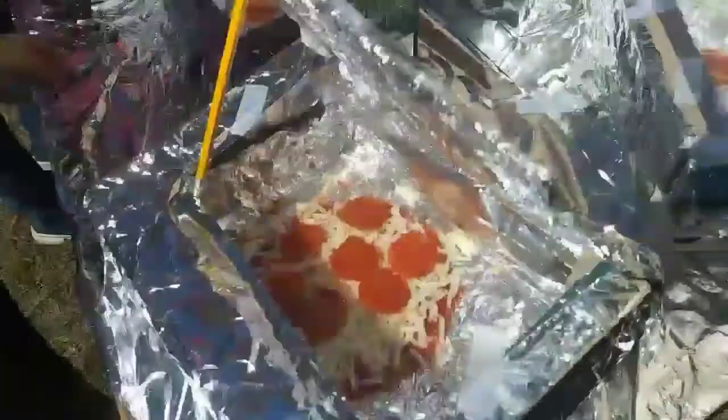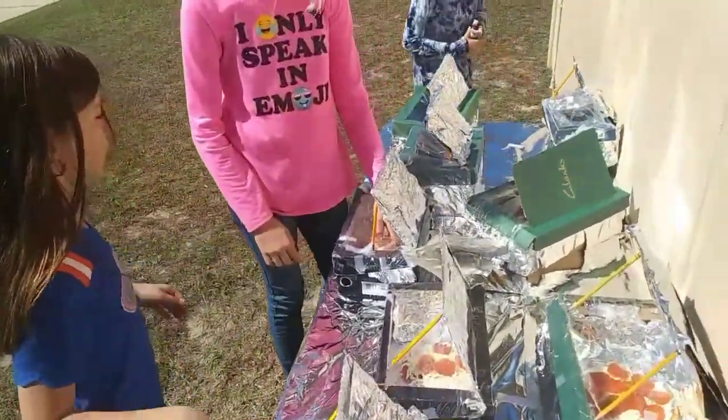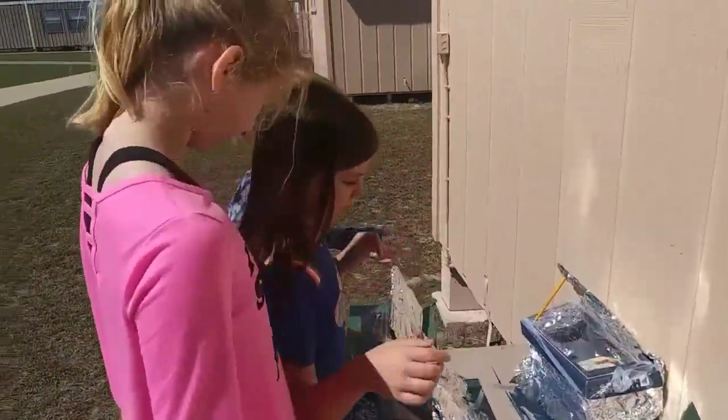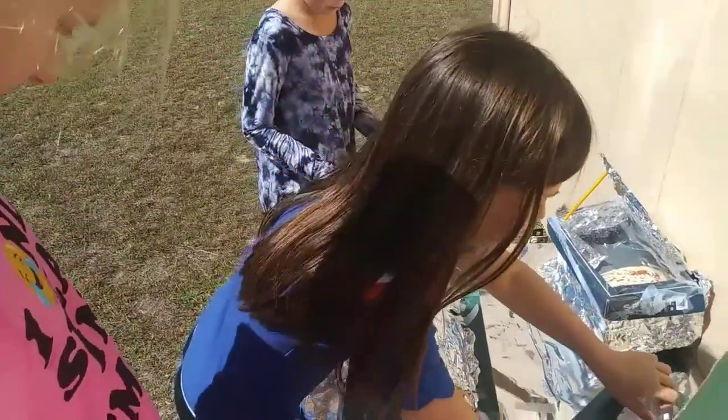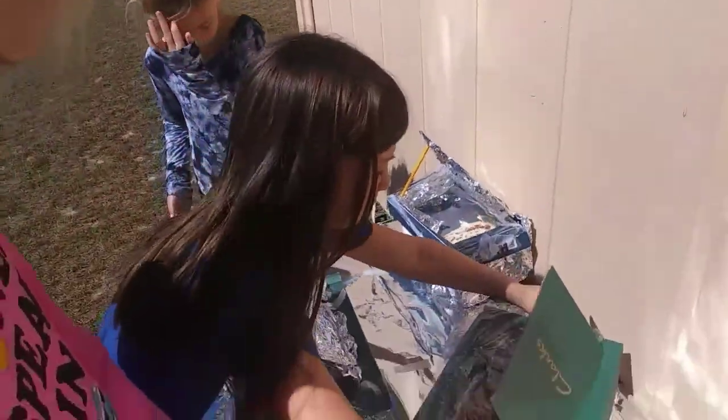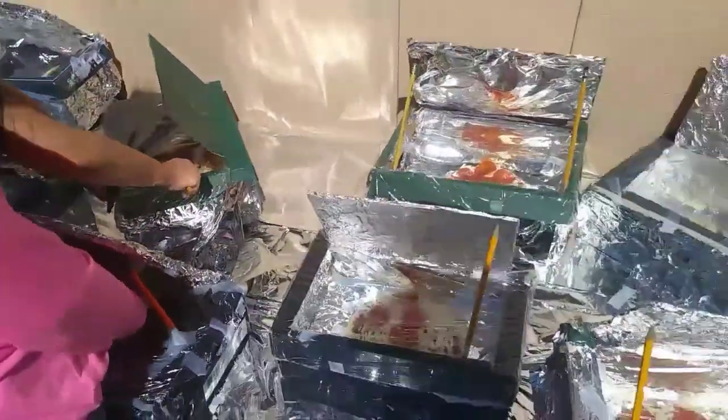I see some cheese that's melted on this one. How's it looking over there on the black paper ones? They haven't really gotten warm yet, they don't really have any fog, but there is some cheese and sauce that have gone hot. Okay, we'll check in in a little bit.